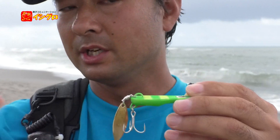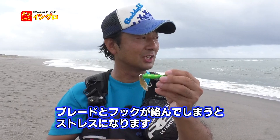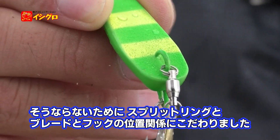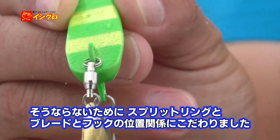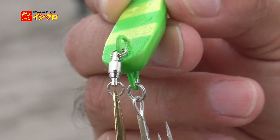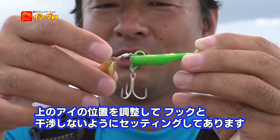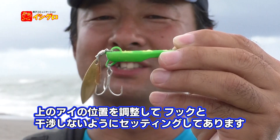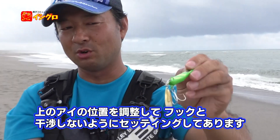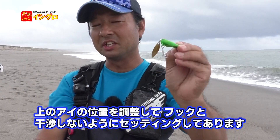そうならないようにしているのがこのスプリットリングとブレードとフックの位置関係です。見ていただいた通り、スイベルが垂れ下がっていないと思うんですよ。わざと上のアイの位置を調整して、スイベルがここで止まるようにしてあります。フックと干渉しても、こうすり抜けるような感じにセッティングしてあります。